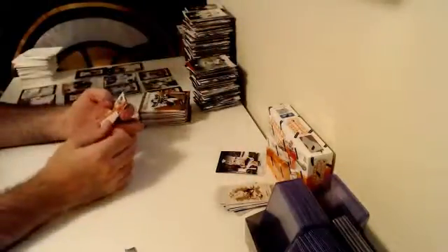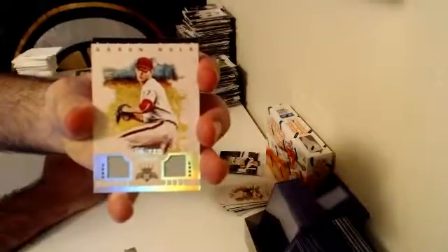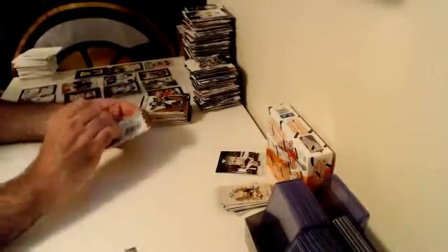Here we go — numbered out of 99 for the Philadelphia Phillies, Limited Lithos Dual Relic — Aaron Nola. Numbered out of 99, Phillies with their first hit on the board.